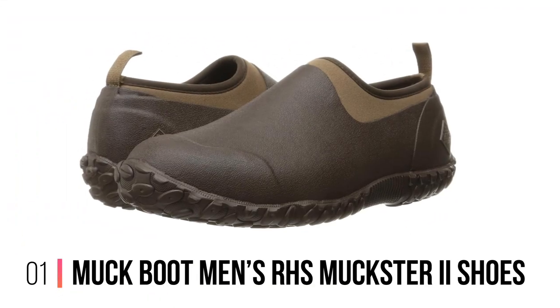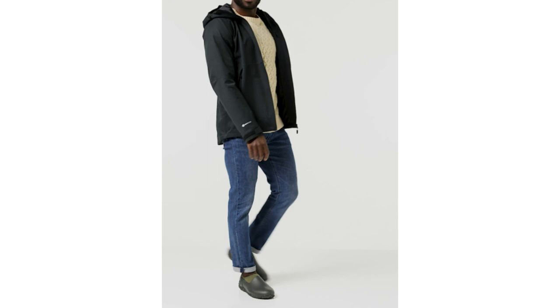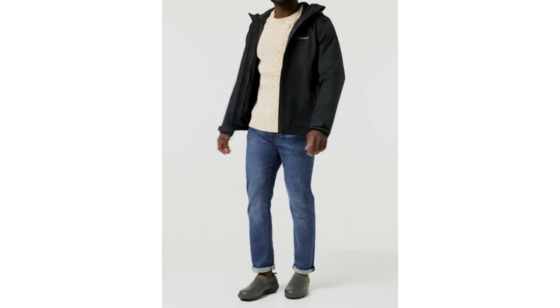Number 1: Muck Boot Men's RHS Mucksture Two Shoes. Gardening is dirty business, so the last thing you want to be doing is trudging around the borders or allotment wearing unsuitable shoes.